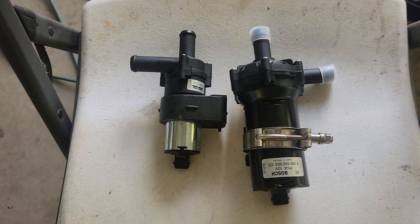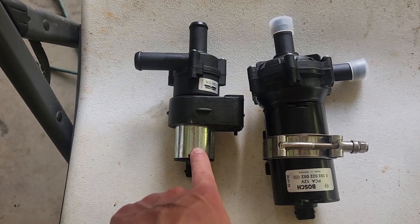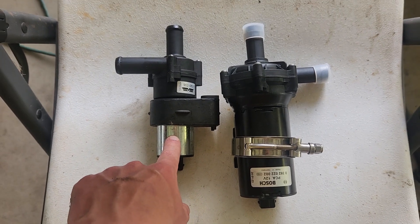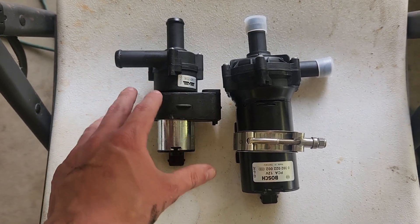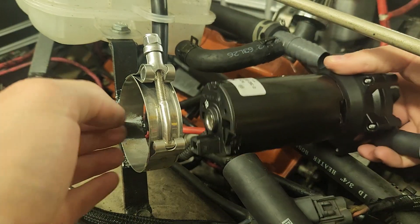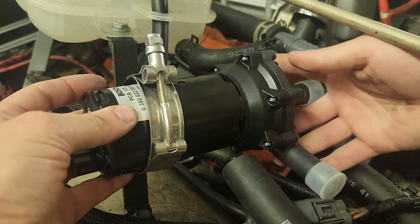The final change I'd like to make is to swap from this no-name intercooler pump to this big beefy Bosch one. I thought this one was going to flow enough — it does not flow near enough. But this one, I think it'll be much better. And boom. Installed. Finally.